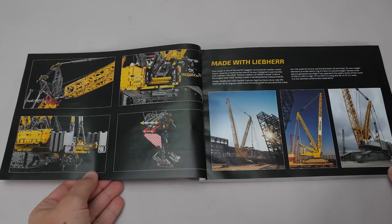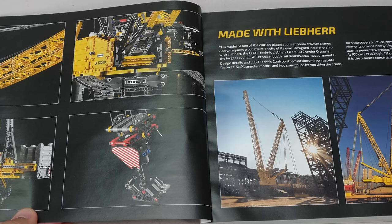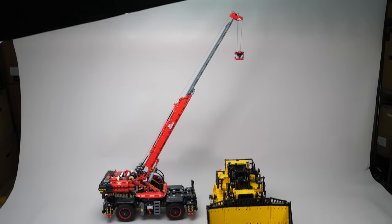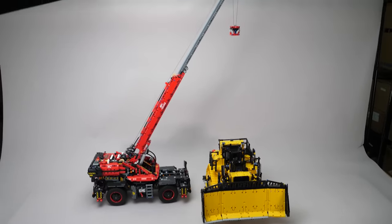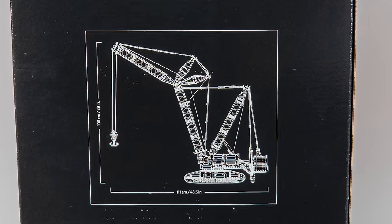At the beginning of the manual there is an introduction to the model with some photos of the truly gigantic real version. There is an interesting section in the text that says 'the largest ever LEGO Technic model in all dimensional measurements.' Well, big red is the same height, the cat bulldozer is definitely wider — I'm not sure about the length but we will be sure to do some comparisons when it is finished.